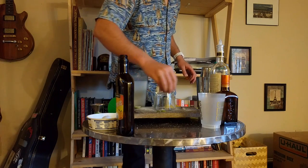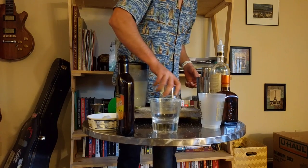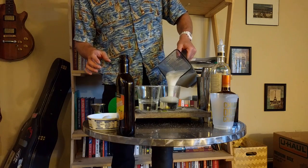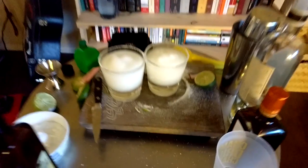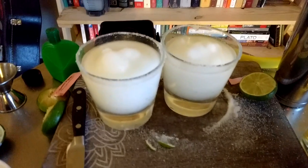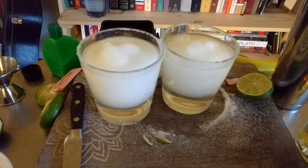Now I'm going to dump a bunch of sugar over the rims of the same dirty cocktail glasses I've been using all day and serve this bad boy up. This ended up being an almost sickeningly sweet alcoholic sorbet, but it made up for it by being completely loaded with booze.